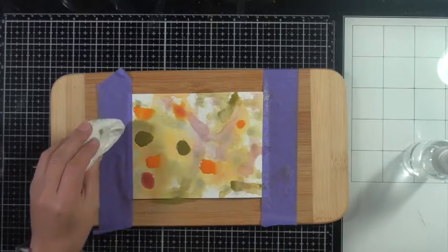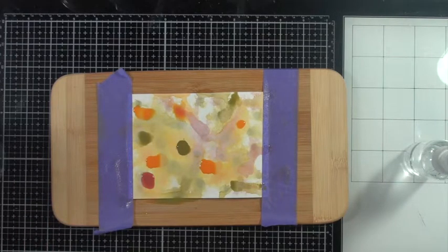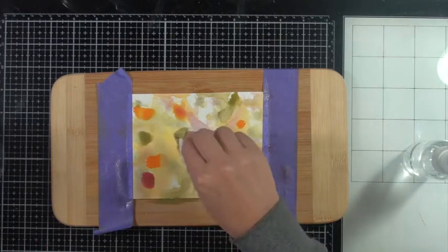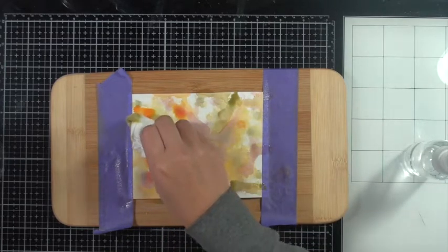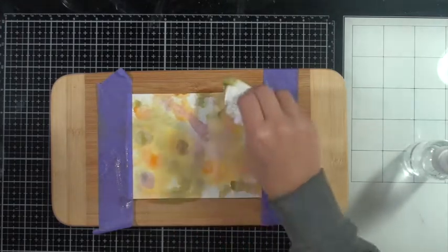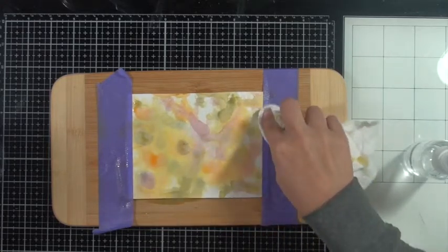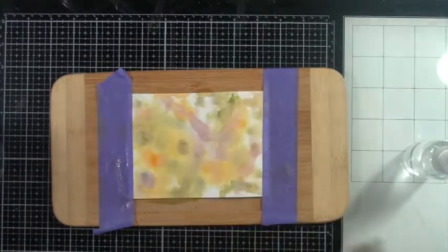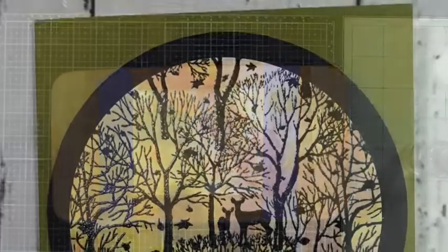It's amazing how much the paper towel can soak up. This background is almost done — thanks for sticking with me on that. I just want to have some intense little color spots there and then I'm going to dab it up and set that one aside to dry.